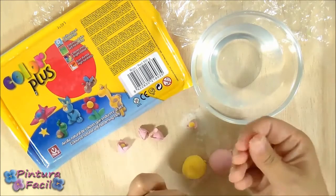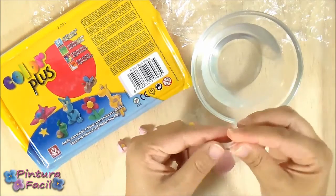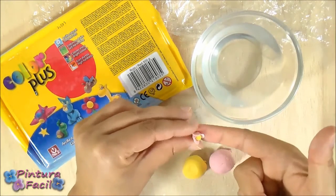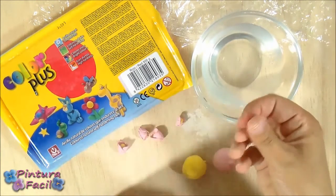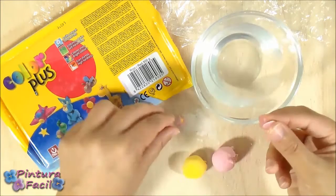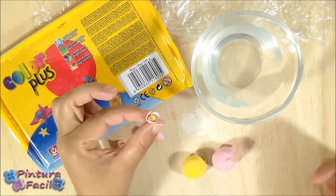Repeat twice more. Make a pink ball, press it a little bit with wet fingers to make a petal, and glue it around the yellow center. Then repeat one last time — make a pink ball, press it between your wet fingers to make a petal, and glue it around the yellow ball. Here you have the mini flower or rosebud with the yellow center.